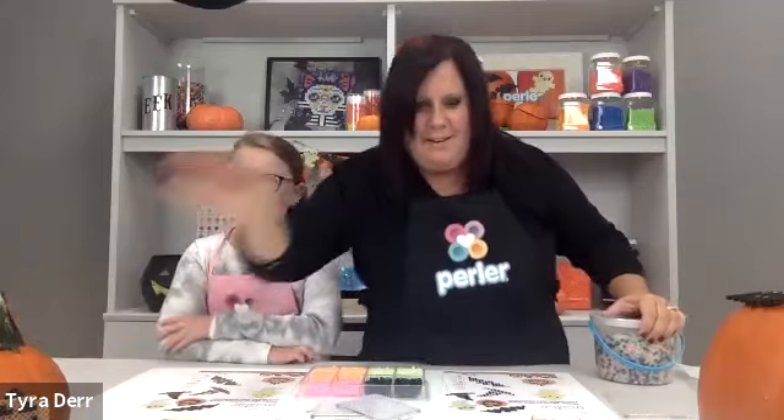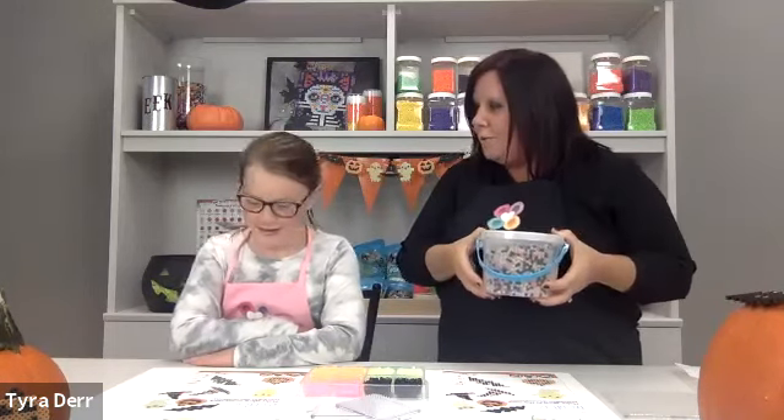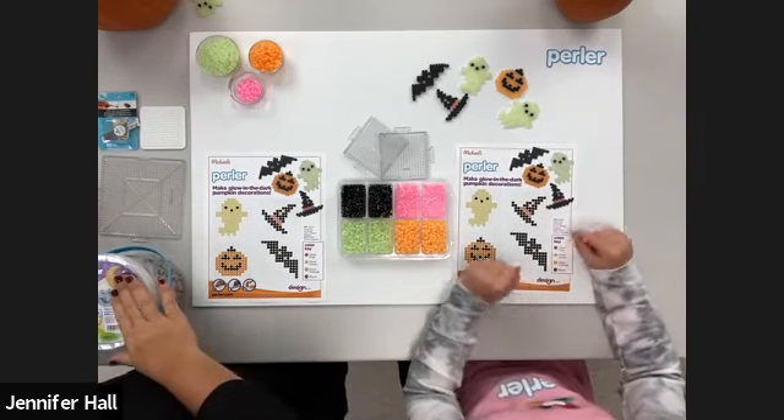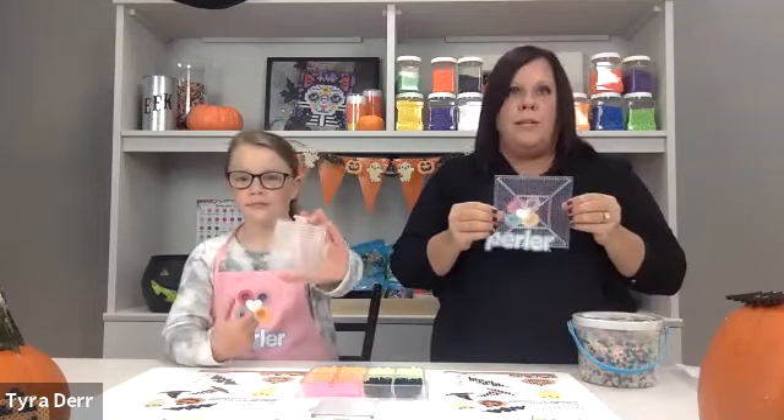As everyone's logging on, we're going to go over our supply list. Most importantly are the Pearler beads — we recommend the 5000 glow-in-the-dark bead bucket from Michaels. It has glow pink, glow green, glow orange, and normal black. The bucket comes with a white square small pegboard, but Morgan and I also like to use the clear one. As long as it's square — I use a large one to put more than one project on at a time, and Morgan uses a small one for one project.